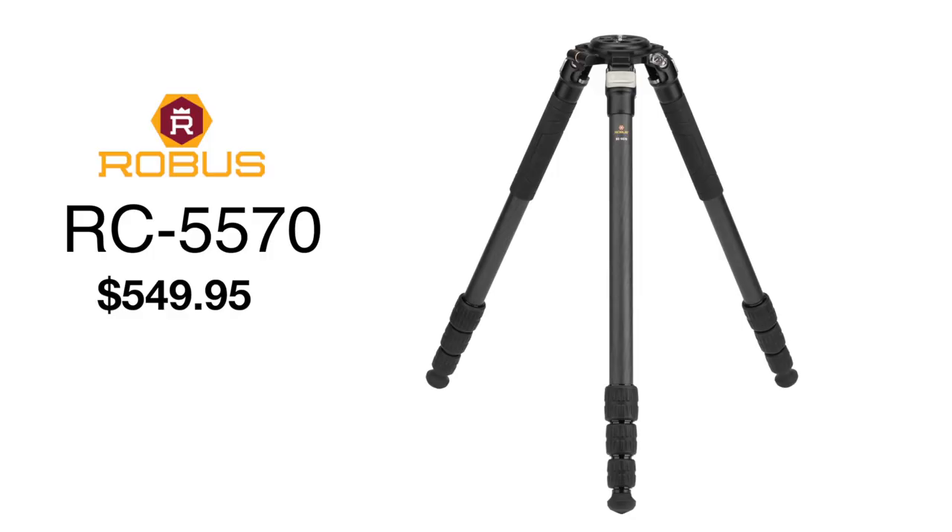It's got a 10-year limited warranty, so definitely check this out. This model is the Robus RC5570 — a tripod new to the market. You're going to see them everywhere. Super high quality. We'll put links to B&H Photo down below so you can find and purchase these; they always have the best prices on these kinds of things. Subscribe and follow, set your alerts so you can see new content. We're always going to put out new stuff that we find and like — you'll never see anything here that we're forced to review. We'll see you real soon.